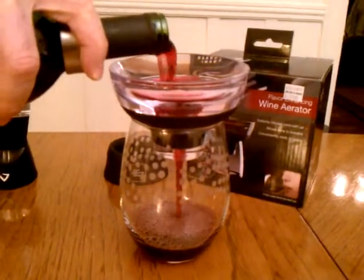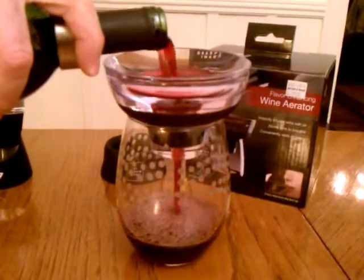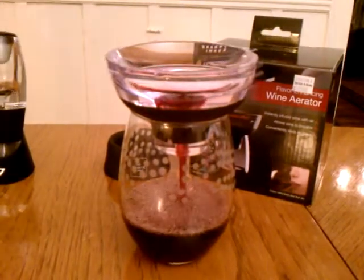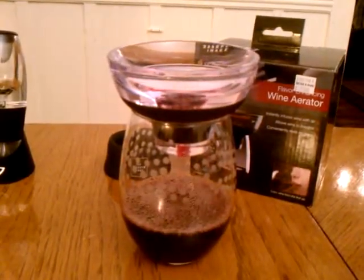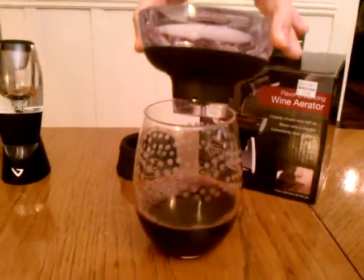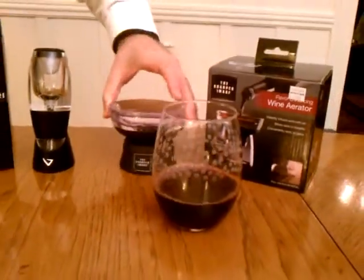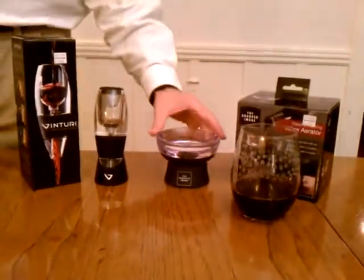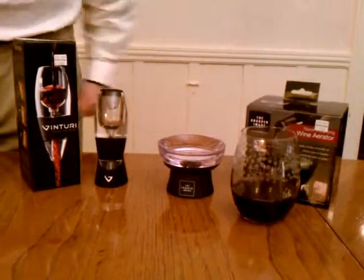It makes a little bit of noise, but it's not unpleasant — it's not too loud. It definitely does a great job of getting air into the wine, as you can see. And then when you're done with the glass, you just put it into its handy-dandy little holder. And that's $29.99.